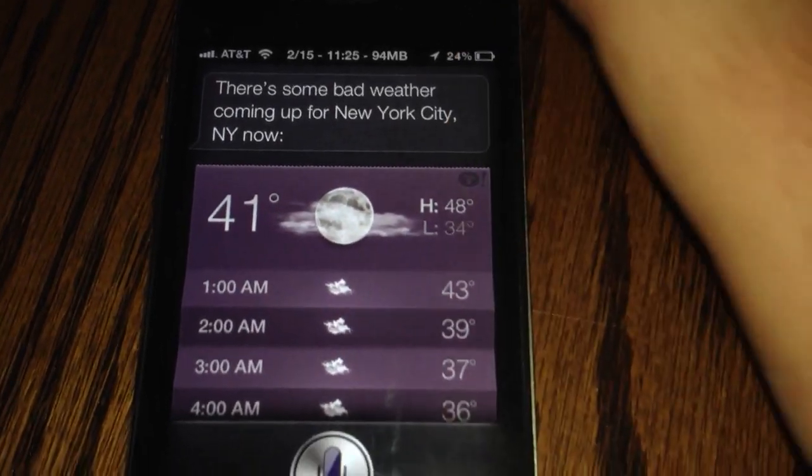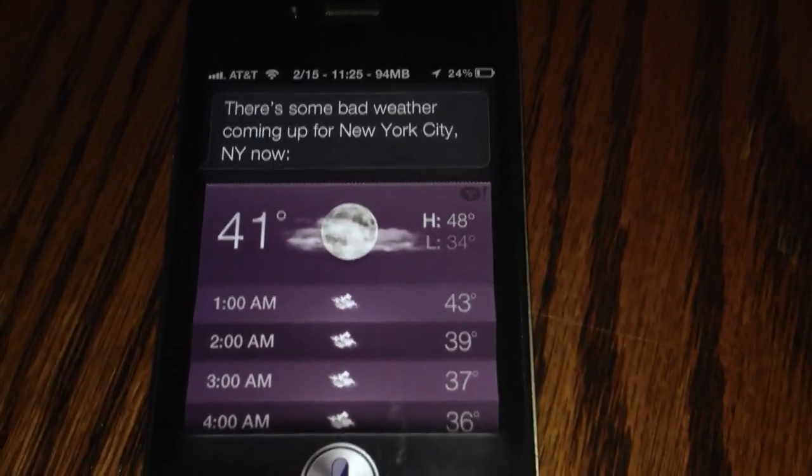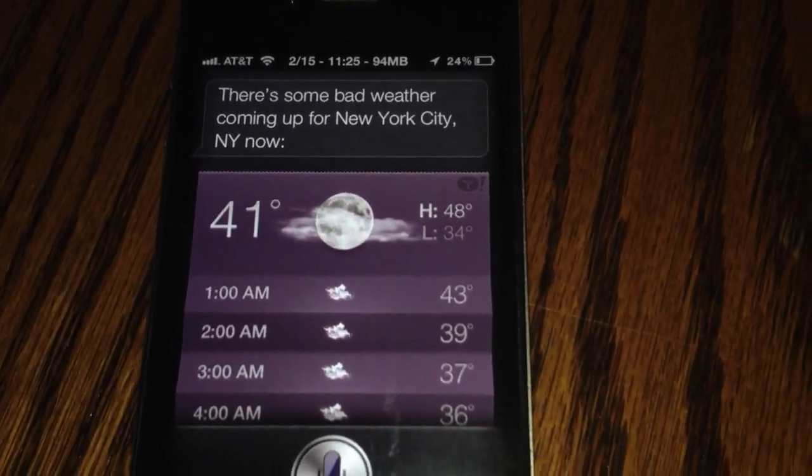And that is Siri running on an iPhone 4, 5.0.1 firmware. If you want me to give you a demonstration of how to install and run the Assistant Connect tweak from BigBoss, leave a comment below.